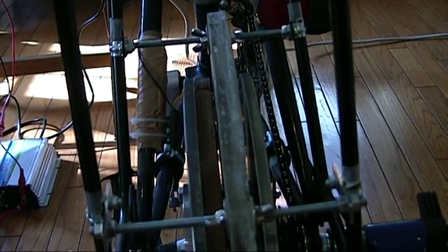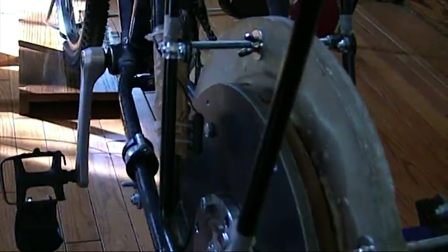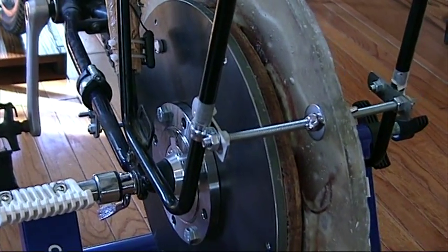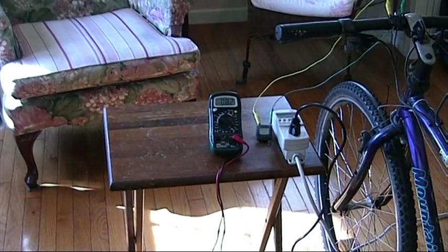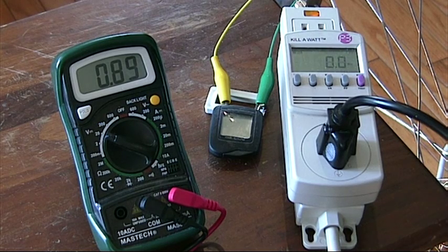I'll go ahead and crank this up and show you what this PMG can do. This is not any different than the PMGs that you see on the web for the do-it-yourself wind generators — it's a very similar construction. Let me crank this up for you and show you what kind of power we can get.